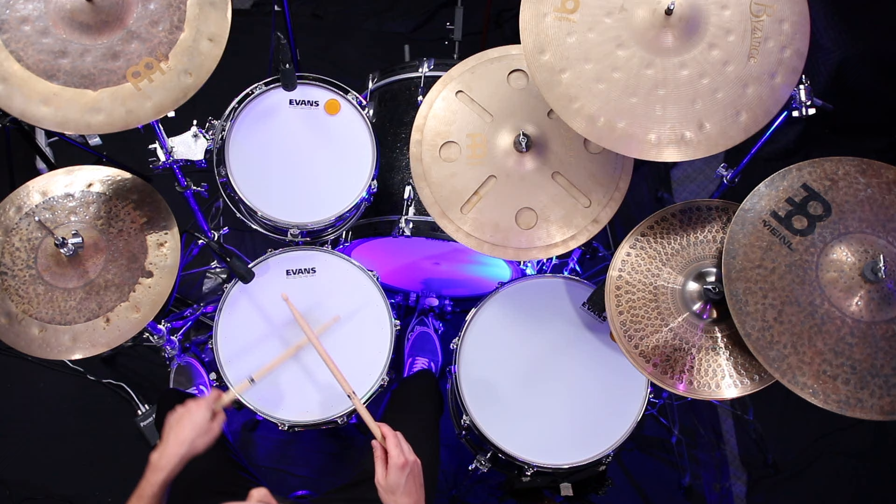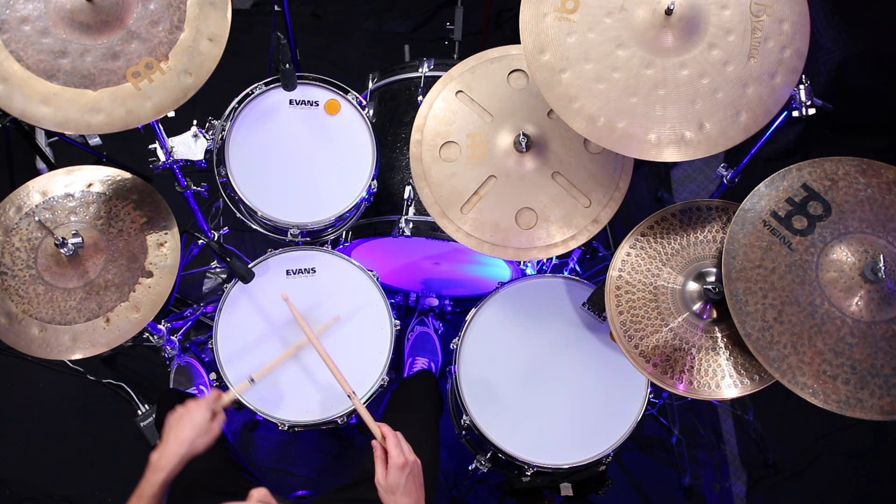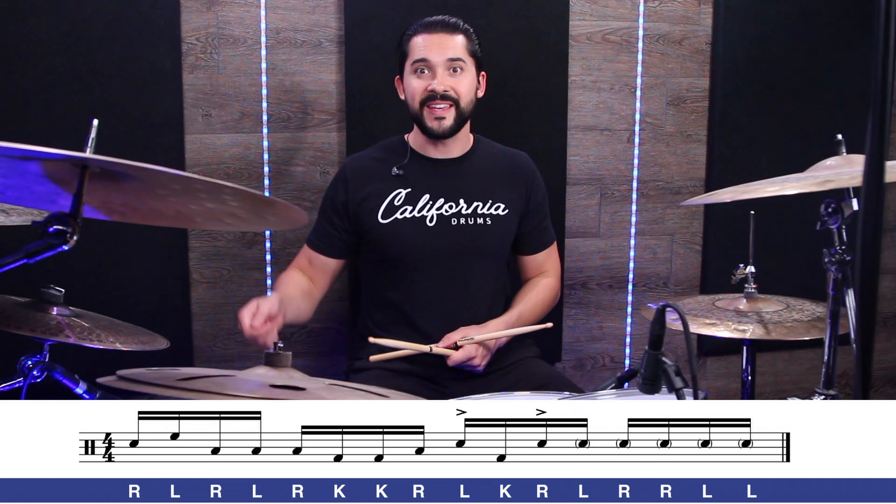Let me break down the first half of measure one — the first eight notes — nice and slow so you can follow along. It's singles: right, left, right, left, right, left, right, left, right, kick, kick, right. Nice and simple.